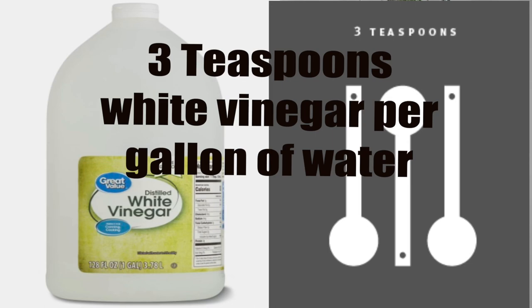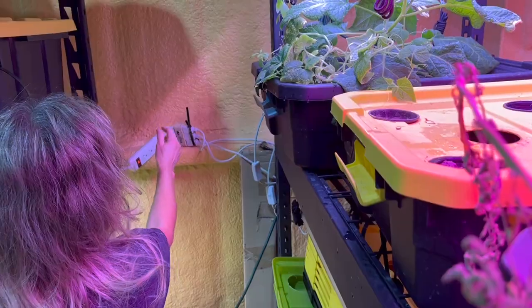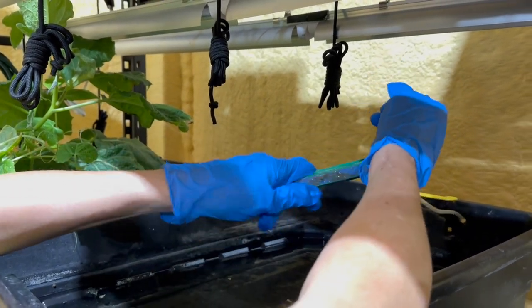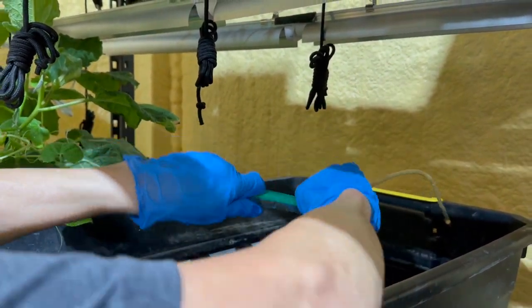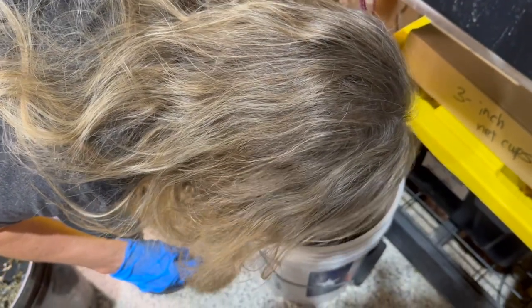By far the safest and still really effective cleaning solution I've used is made with white vinegar and water. The formula is 3 teaspoons of white vinegar for every gallon of water. Step four: turn off any electrical power to components such as lights and aerator pumps. Then unplug all the parts you'll be cleaning, detach the tubing and air stones, and place the air stones and tubing in the soaking bucket.